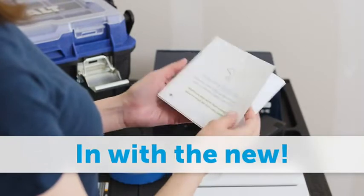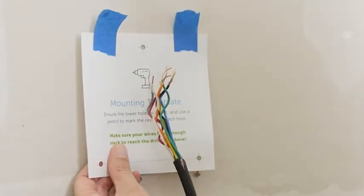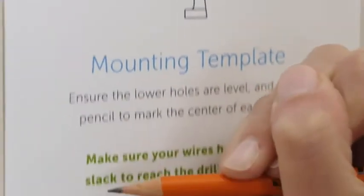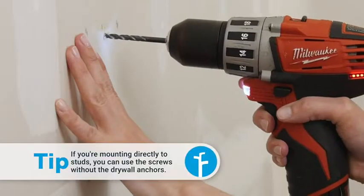There's a template for the screw positions on the last page of the installation guide. Make sure the wires can reach the drill icon and verify the bottom holes are level. Mark the center of each hole on the wall, then install the drywall anchors. Drill a hole for each anchor and gently tap them into place.